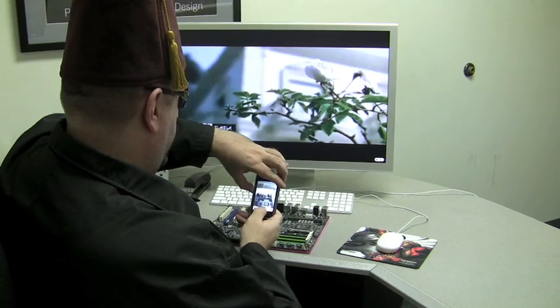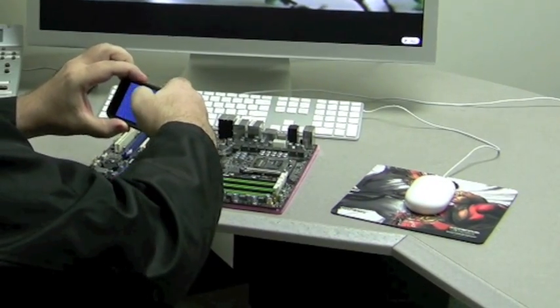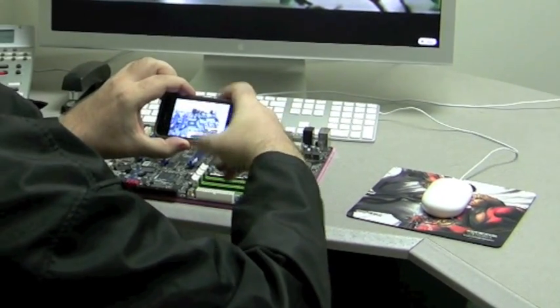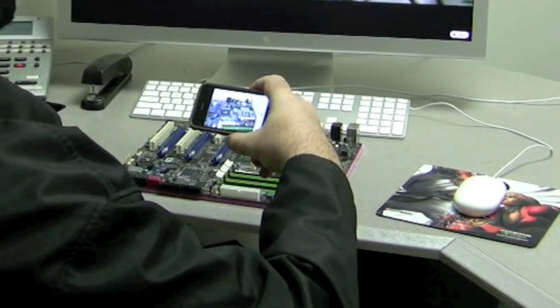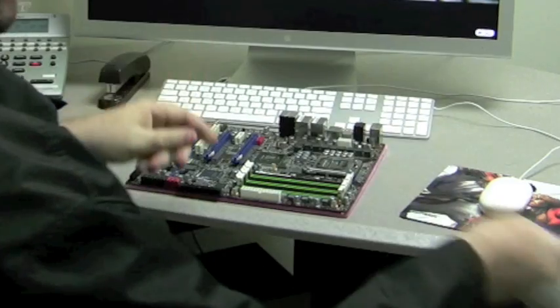That's it. Work it. Work it. That's it. Work it. Yeah. Yeah. Yeah. Yeah. And I'm spent.